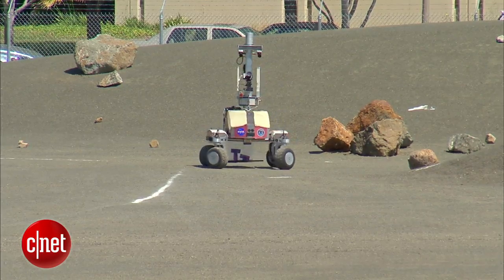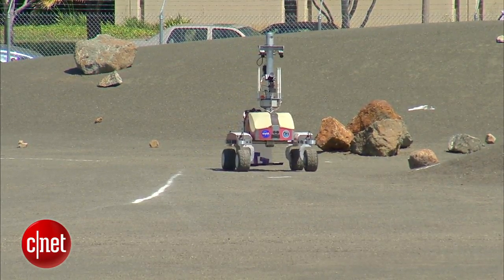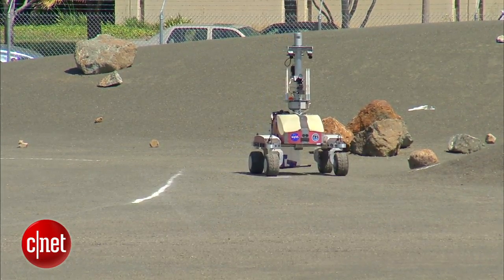The goal, says NASA, is to make robots like the K-10 ready for the next manned moon mission in 2020, where they'll use these new planetary rovers to deploy telescopes on the far side of the moon.